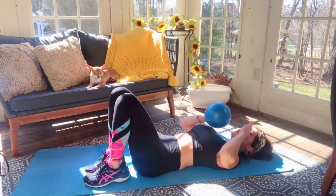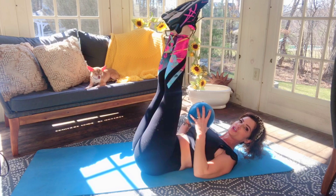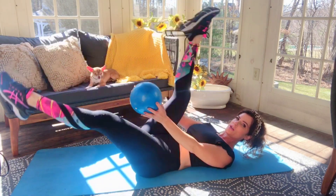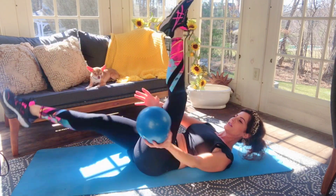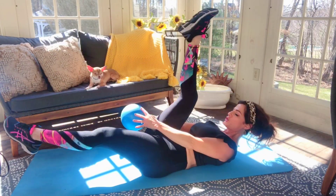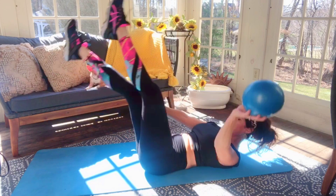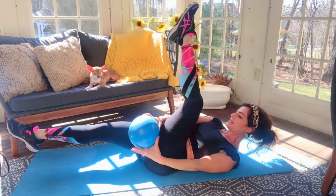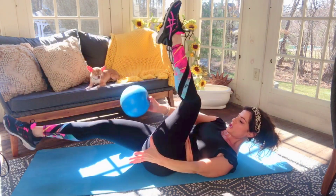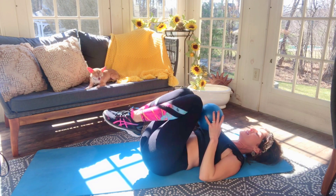Take those legs apart — same thing. Come all the way up, legs are nice and strong. We're going right through the scissors — here, here, and push, and push. Squeeze. You can lift your upper body if you want; the legs are nice and strong. Eight, seven, six, five, four, three, two, and last one. Nice job. Bring it all the way down, put that ball to the side.